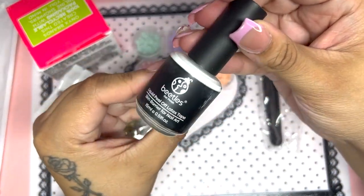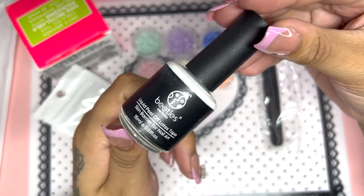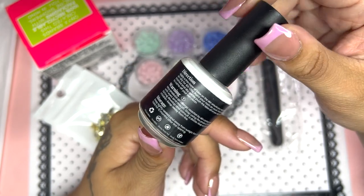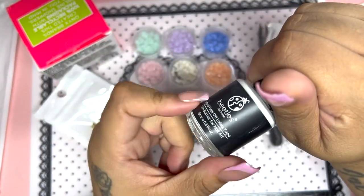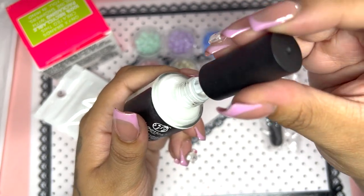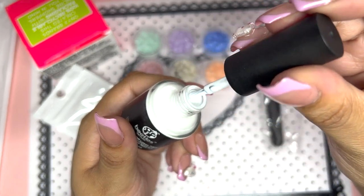Here's what it looks like — this is a 15 ml bottle called Liquid Peel Off Latex Tape by Beetles. The same information from the box is on the bottle. I like how you get a very decent size, and it definitely smells like glue.